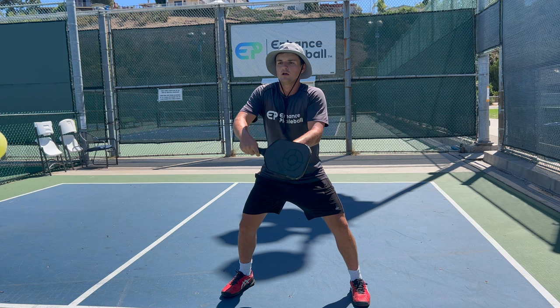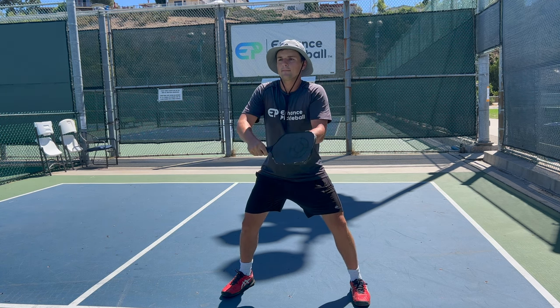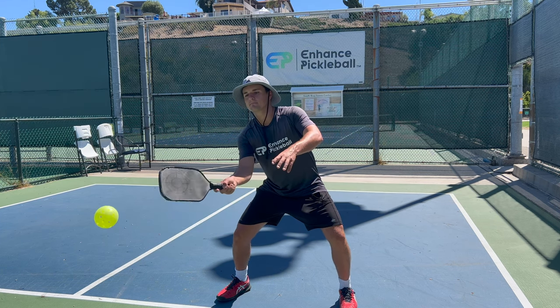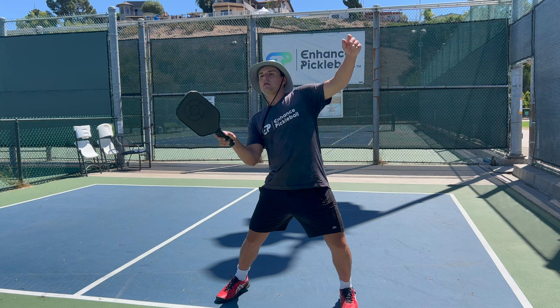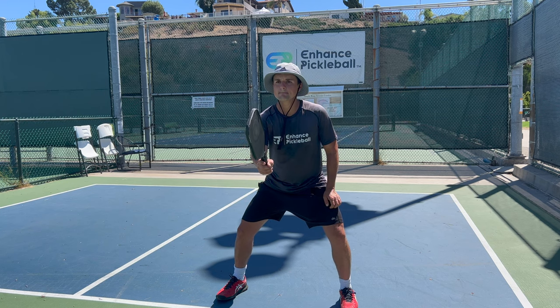Looking at the actual strokes themselves, the most important part of your volley technique is having the right grip. The best way to tell that you have the right grip is that you can seamlessly hit your forehand and backhand volley without having to change it. If you're switching your grip when going from forehand to backhand volley, that's something you definitely need to change — it's very hard to react quickly if you're also having to flip around your grip. Switch to the continental grip. When you have this grip, the paddle face will be perfectly up and down when you hold it in the center of your body.